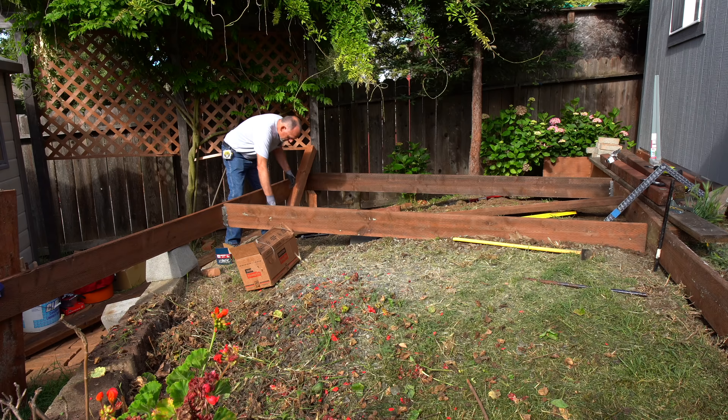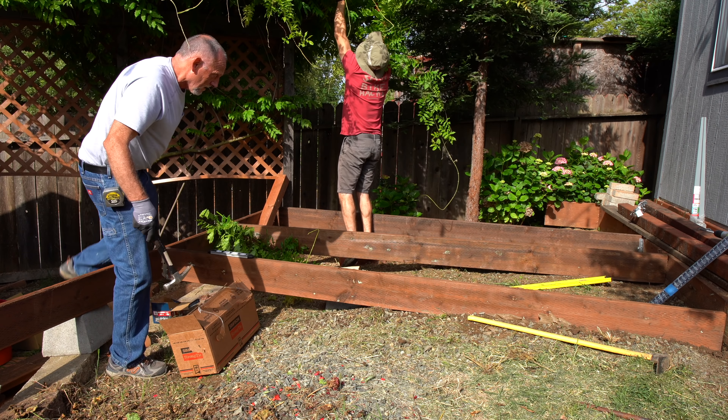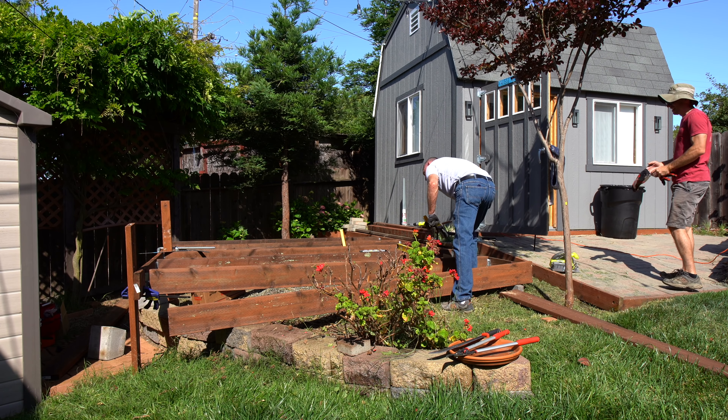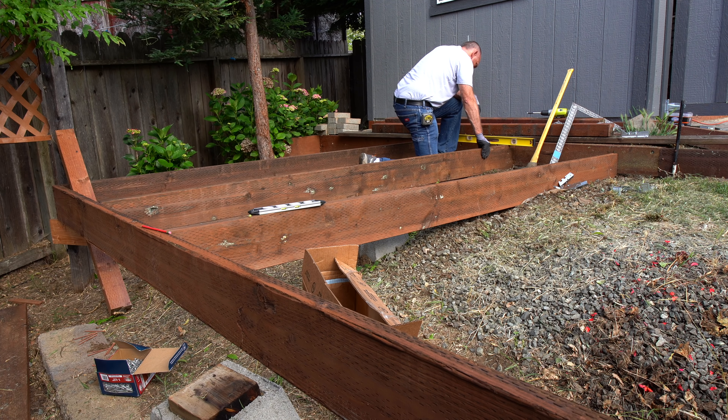Building this kind of deck is maddening because everything needs to be plumb and level and square and flush and actually look straight, and nothing ever quite does until you finally get the finish touches on. And then by that point you're like, all right, that's good. It's good enough. It's fine.